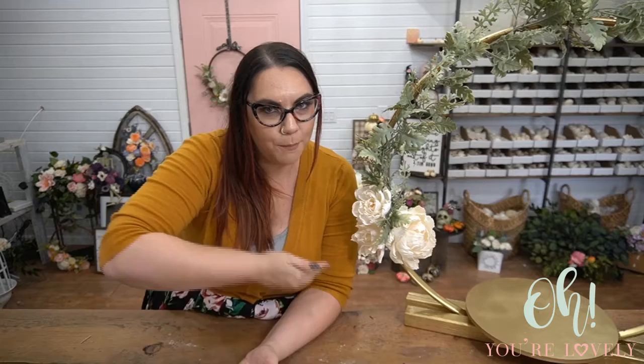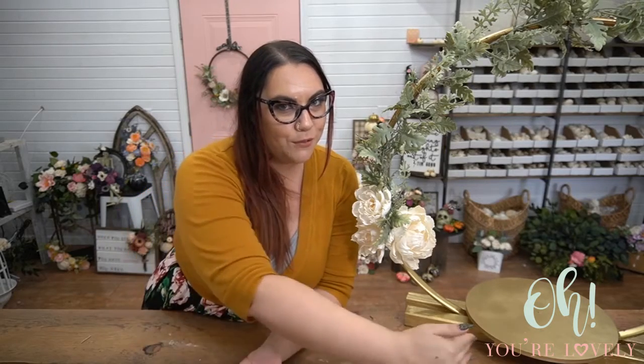Hey guys, it's Stephanie here from Oh You're Lovely, where we carry the largest selection of sola wood flowers in the United States. Today's tutorial — any guesses on the main hoop part that we used for this affordable, fun hoop centerpiece?